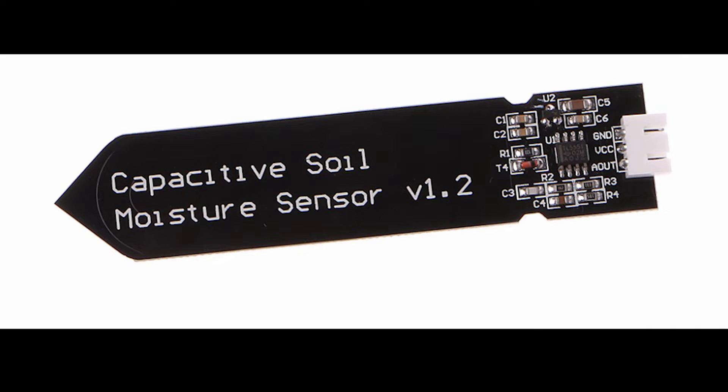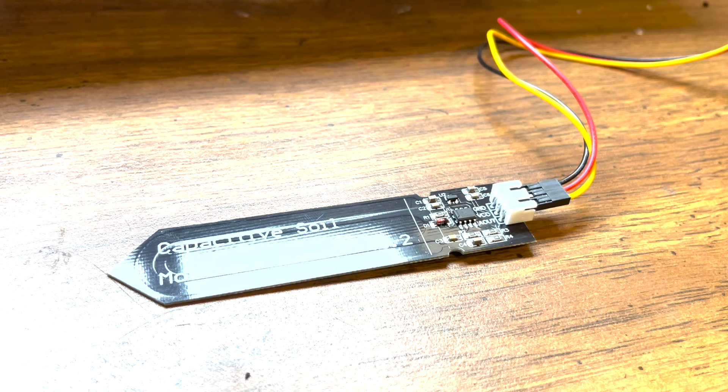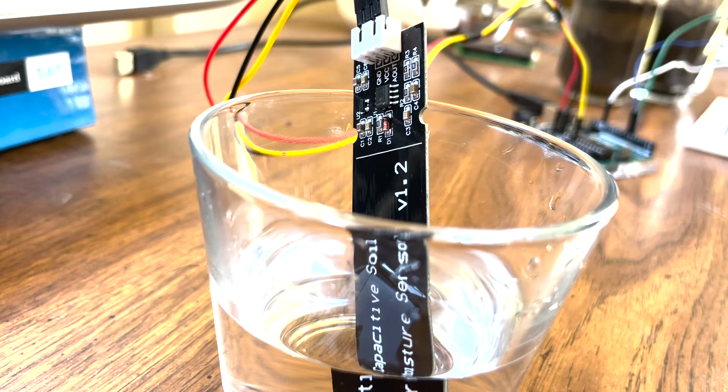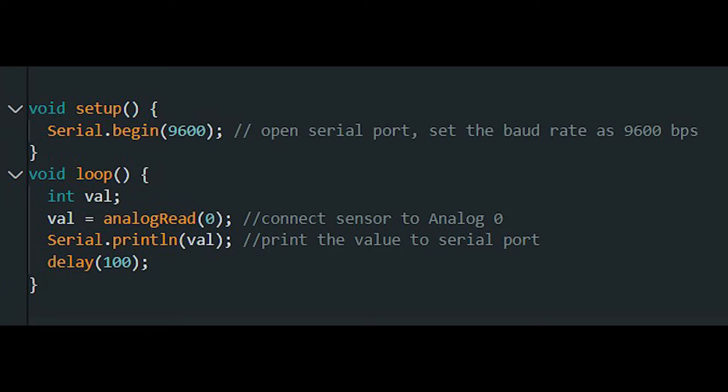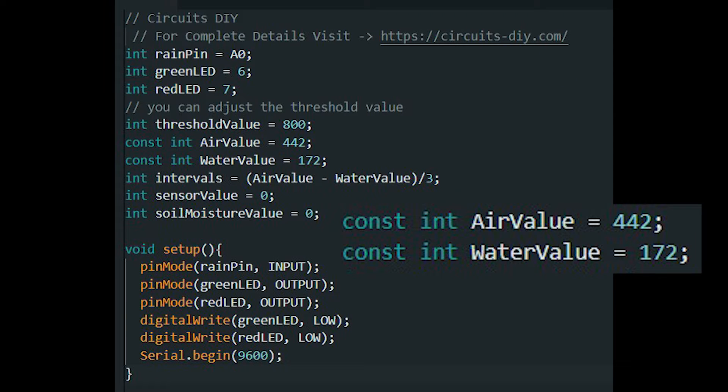The capacitive soil moisture sensor I'm using works by measuring the ions that are dissolved in the moisture. First, I exposed the sensor to air and recorded the value I got. I repeated this, but this time I put the sensor in water. I used these lines of code to record the values. I got a value of 442 for the air and 172 for the water. I added these numbers to a different code I was using to detect if there is water in the soil or not.